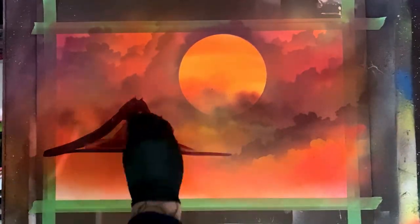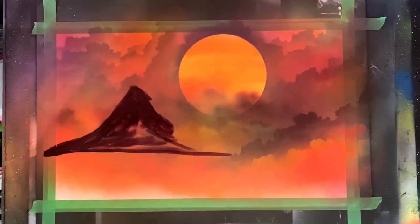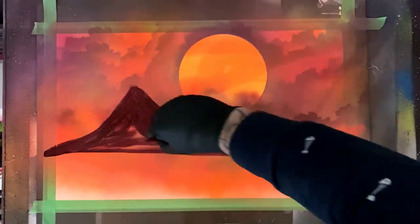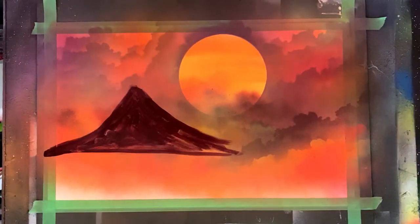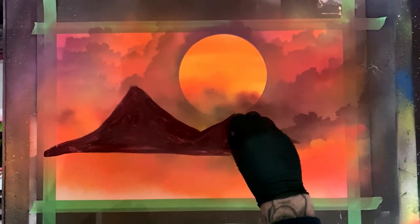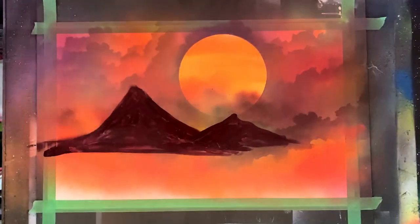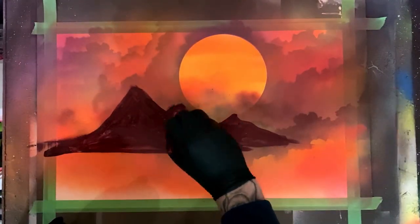From here, I'm using that same maroon purple red color and coming in with a paintbrush, spraying some paint off to the side and creating the outline of what are gonna be some mountains in the background. There's no hard and fast rule — they don't have to look perfect, they can be misshapen, they can be different sizes. Just get something that looks right to you and you're all set.